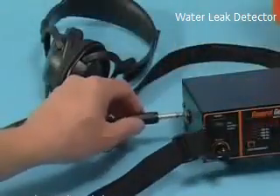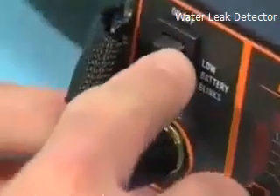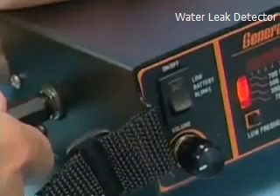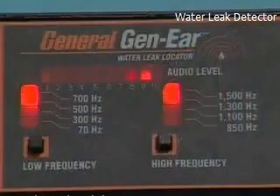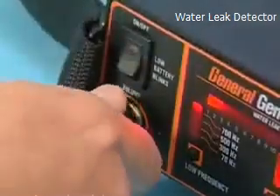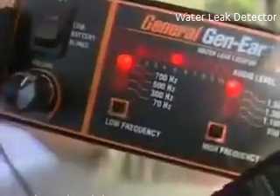To operate your GenEar, begin by plugging the headphones into the digital spectrum analyzer. Next, turn the power switch to the on position. The power light blinks when the batteries are low. Note: the system automatically shuts off when headphones are removed. Caution — the GenEar has a high level of audio output. To avoid possible damage to your hearing, always start with the volume control at the lowest setting, then proceed slowly, adjusting upward for the maximum sound.